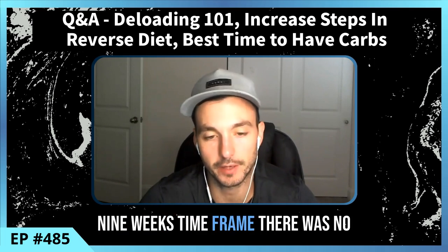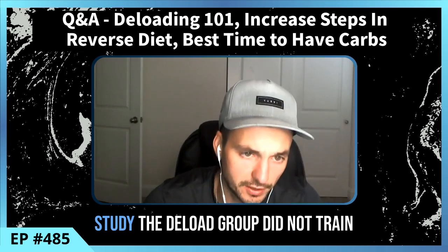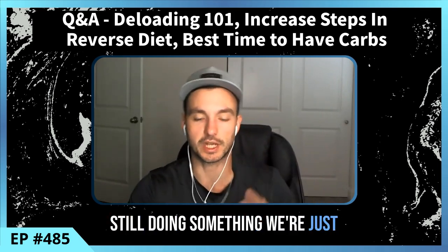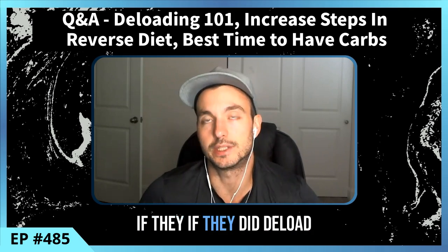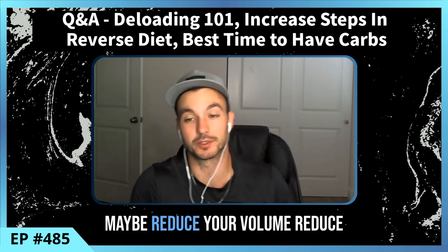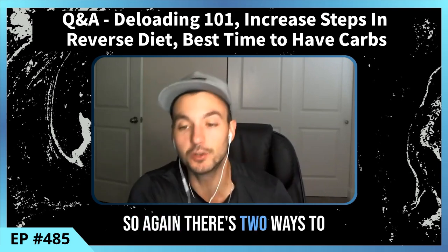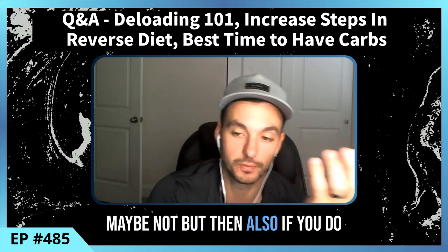In the study, the deload group did not train at all during the deload week, which is not what most people do — usually we're still doing something, just dialing things back. Would results differ if they had reduced volume and intensity instead of completely stopping? It might lean toward a net positive. But this does show that if you need to take an entire week off of training, you can certainly do that.